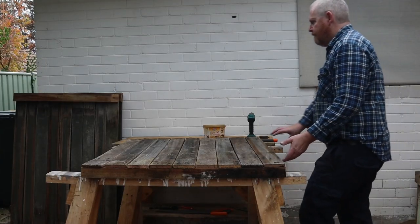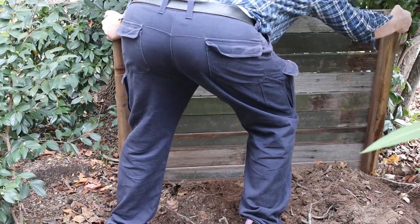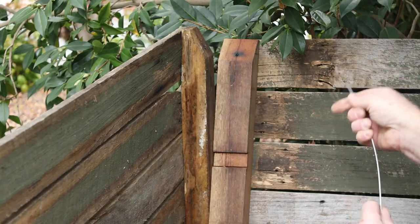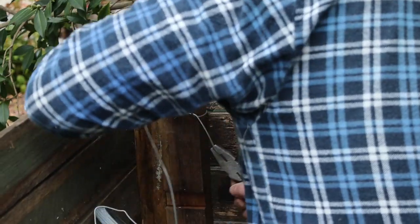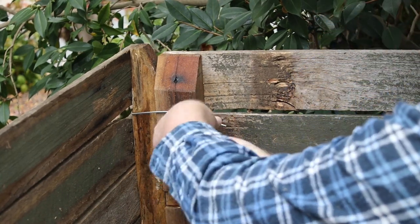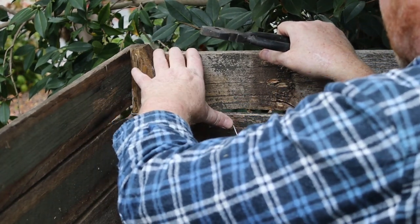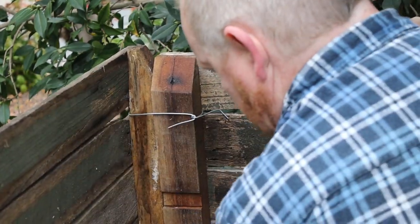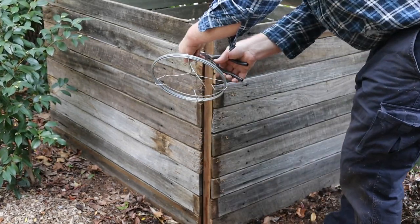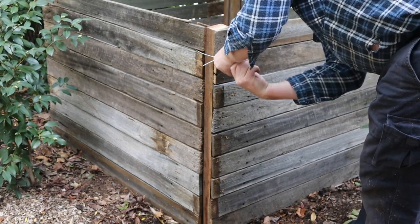Now we can take the finished panels out to the garden. Each pair of panels is held together with two wire ties. These cut ends of the wire are quite sharp, so make sure to fold them back against the frames. I'm putting the second set of wire ties on from the outside so that I can still untie them when the bins fall apart.